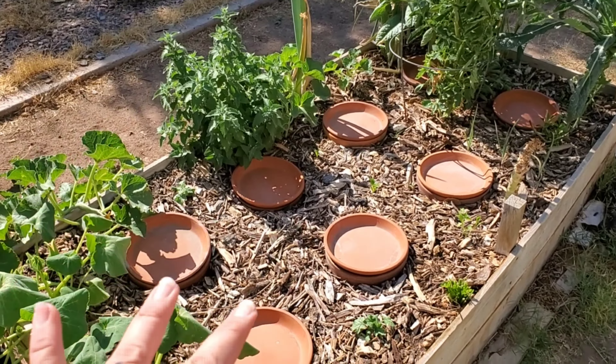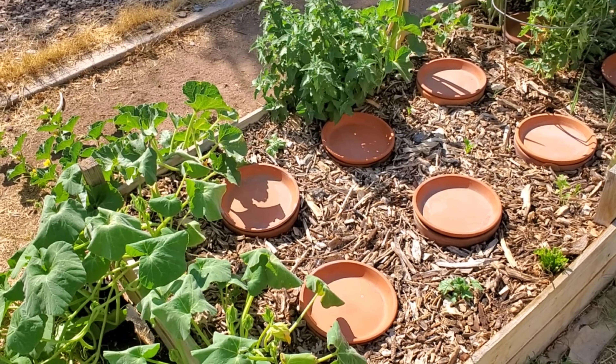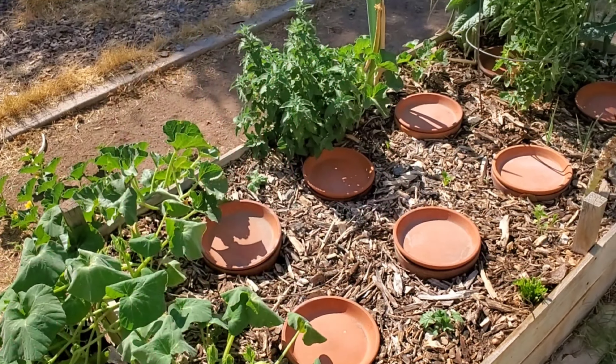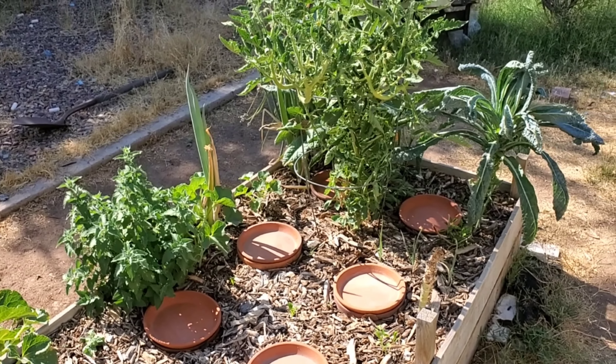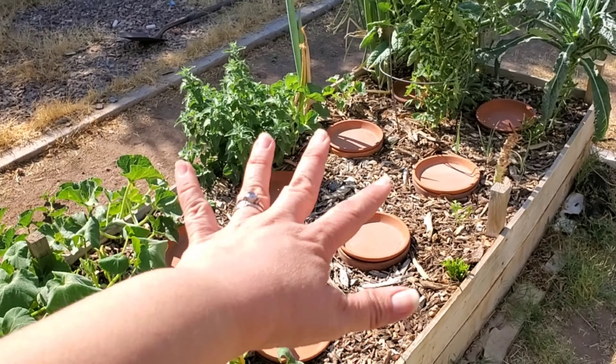Typically what that feeding looks like for me is just leftover tea leaves, compost that we make, and worm castings — that's the way I feed my plants. Hopefully I won't have to do a lot of that this year, and hopefully these pots will work.